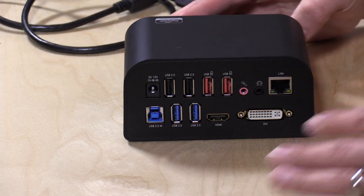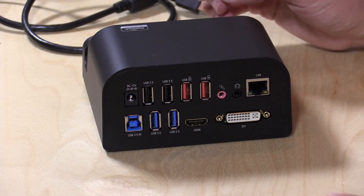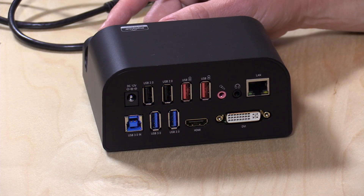Hey everybody, it's Lon Seidman and we're checking out a new dock from Sabrent. This is a USB 3 dock with a ton of ports on the back. This is relatively new — I don't have a price yet at the time I'm recording the review, but I will post that when they post it, so you get a feel for what it costs.